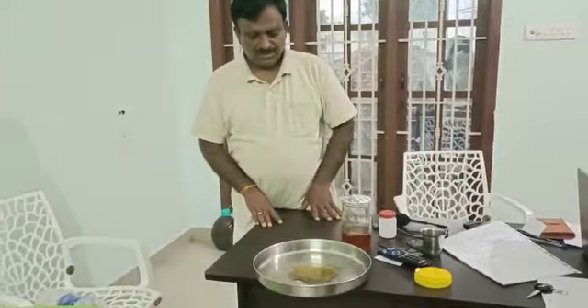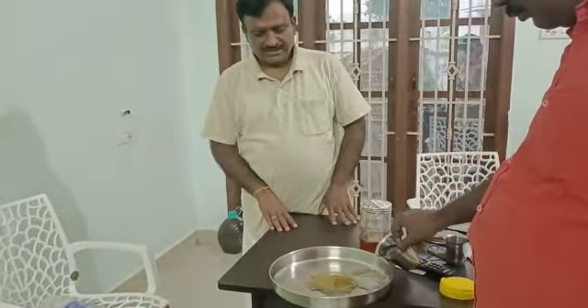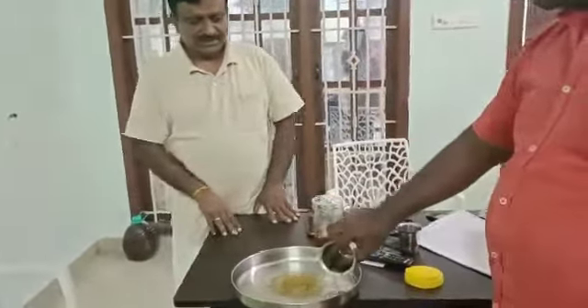As a whole, there are four regions. One is Kutralam, Silent Valley in Andhra Pradesh, and Rishi Valley.